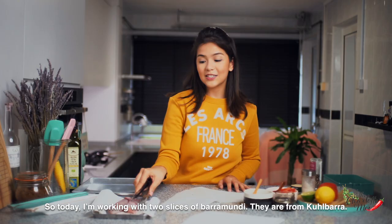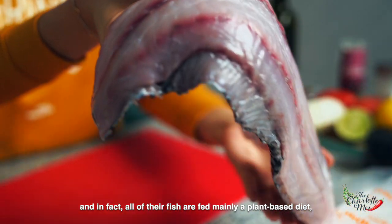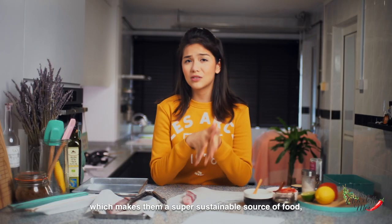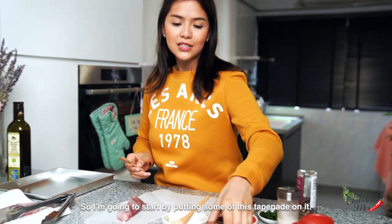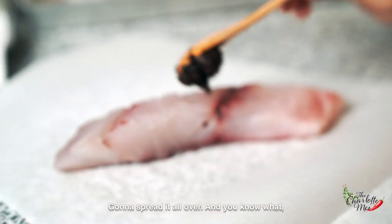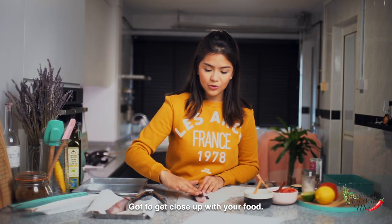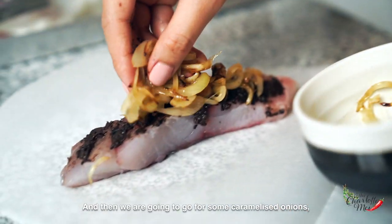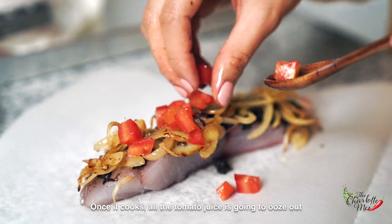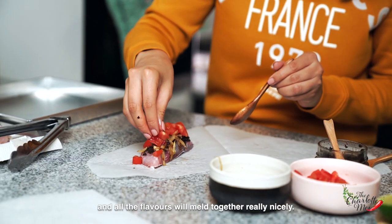Today I'm working with two slices of barramundi from Kolbara. If you've not heard of them, they are a fish farm here in Singapore and all of their fish are fed mainly a plant-based diet, which makes them a super sustainable source of food and they taste lovely. I'm going to start by putting some tapenade on the fish, spreading it all over — I'll just use my hands. If you want a more Asian flavor, you can use miso paste instead. Then we add caramelized onions and tomatoes. Once it cooks, all the tomato juice is going to ooze out and the fish will steam beautifully in it with all the flavors melting together.